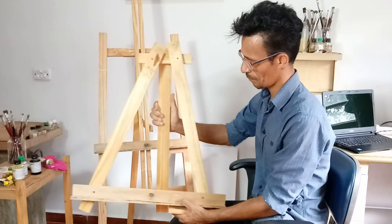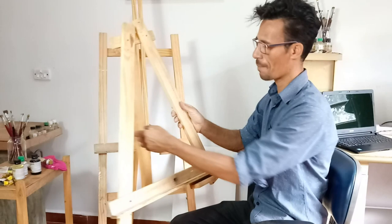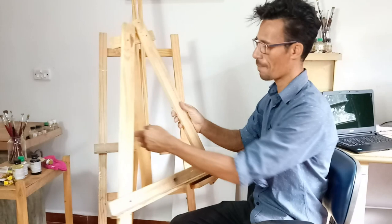Aqui tem um cavalete de mesa — eu mesmo fiz com três madeirinhas, a gente consegue fazer um cavalete. Você pode colocar ele na mesa e ali você coloca a sua tela. Também fica fácil.